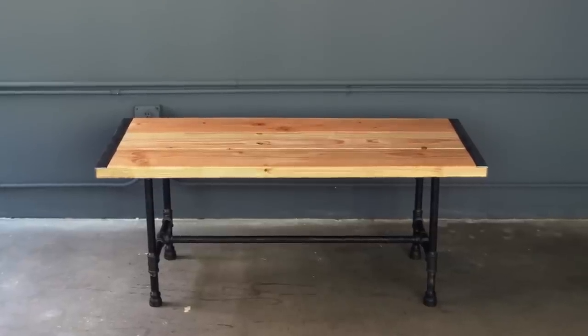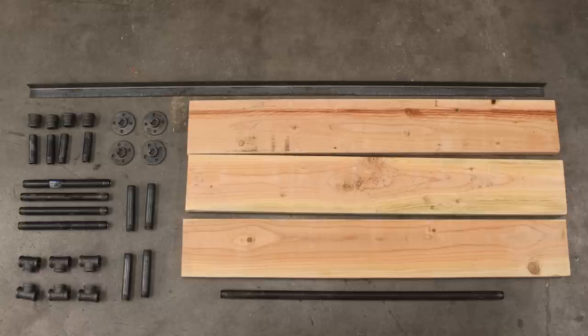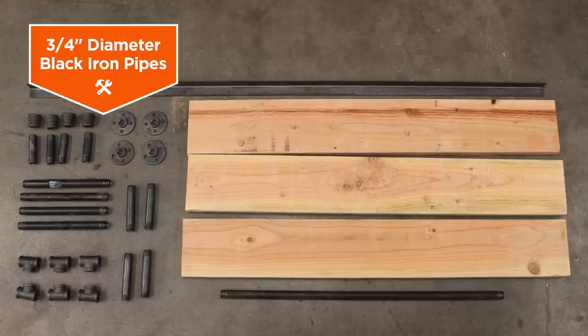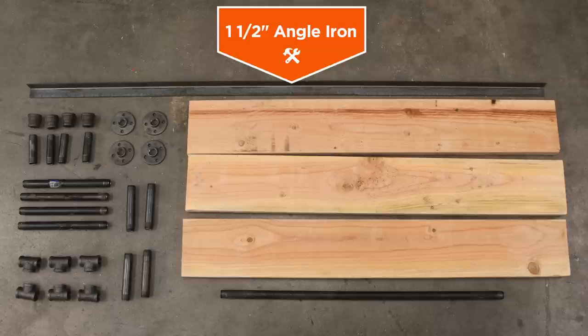Today we're going to make an iron bound coffee table. Here is what you need to get started. The legs of the coffee table are made from 3 quarter inch diameter black iron pipe. The top is made from 3 pieces of 2 by 8, 4 feet long. A 1 and a half inch angle iron is used to bind the pieces of wood together.